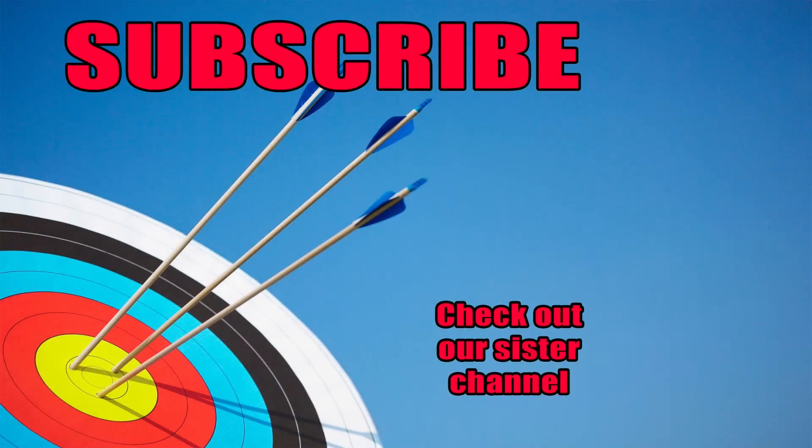Quick tip. I hope it helps you. Don't forget to subscribe, and I'll see you next time with an all new episode of Trad Archery 101.